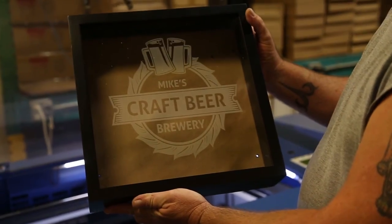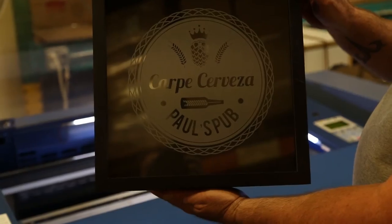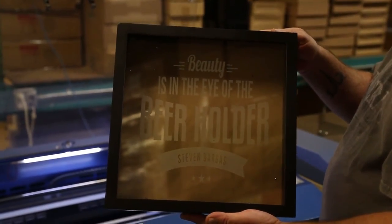The personalization of each item, of course, depends on the individual that's buying the product. You learn a lot about the people that you never meet through engravings. It could be anything from skull and crossbones to something as simple as 'Steve's Cigars' or anything like that.